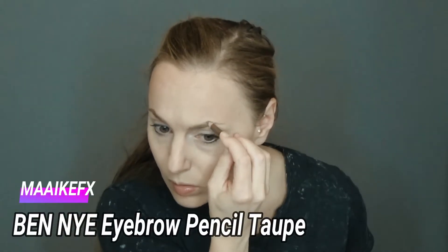The eyebrows are always very important in a good makeup. I draw them with the top color from Ben Naya.